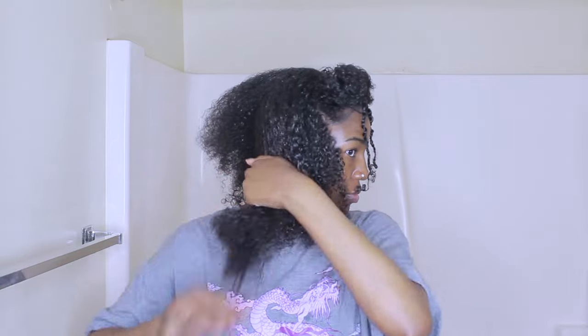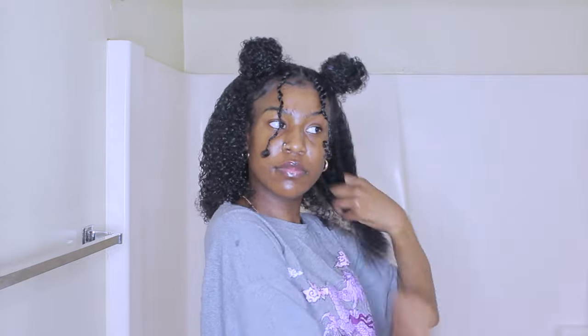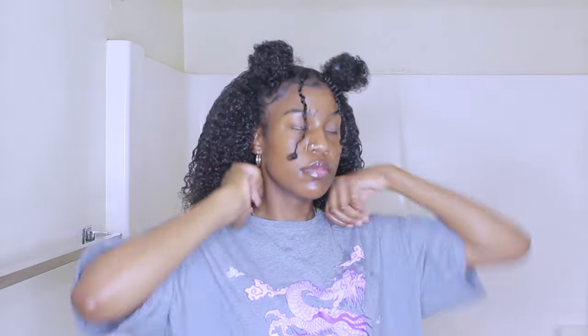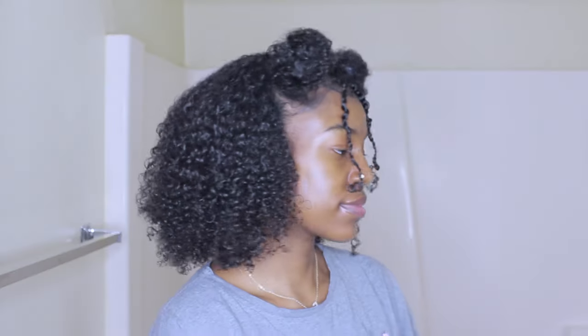Once I finished the buns, I'm going back over my hair using some more water and a little bit more gel, using my fingers and going through my hair. This is the final result for the second hairstyle — I feel like this one was pretty spot on too. I just didn't have the little accessories, but other than that I'm going to give myself also a 9 out of 10.